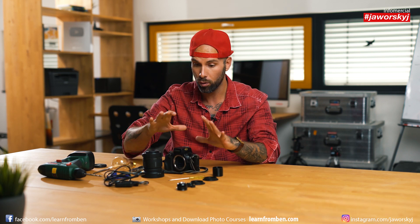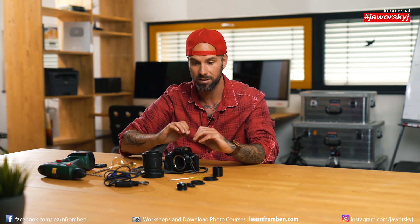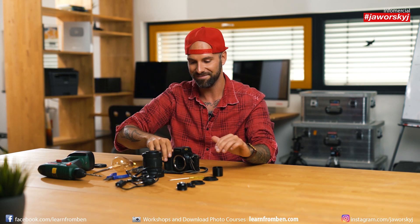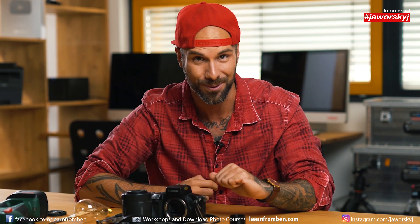Quick disclaimer: we work with electricity, so if you're not used to it, maybe have another person with you who knows something about it. It's not complicated or super dangerous, but just keep in mind not to plug it in while you're working on it — everything here is unplugged. Keep safe and don't get a shock. You should only get a shock because of how beautiful what you built is afterwards.